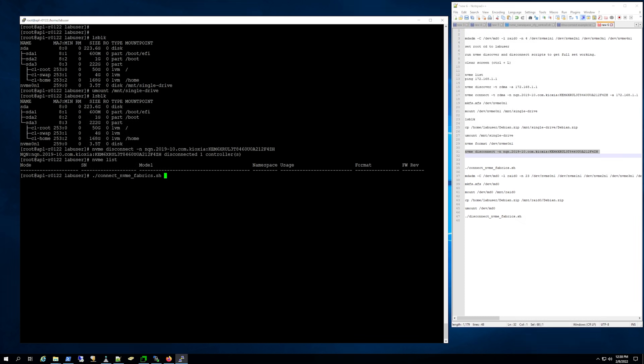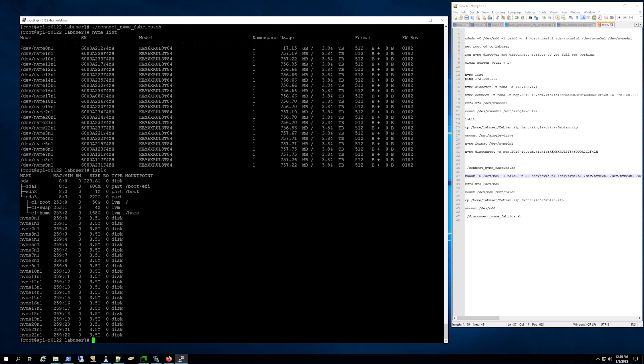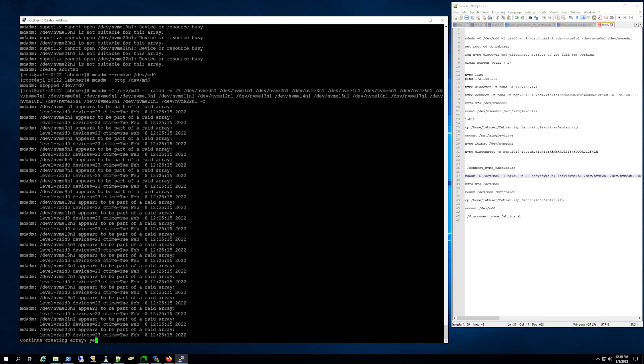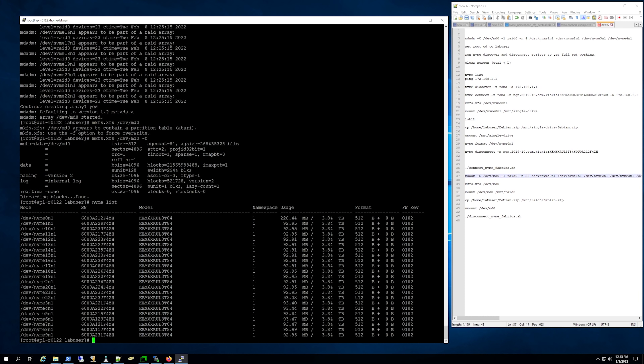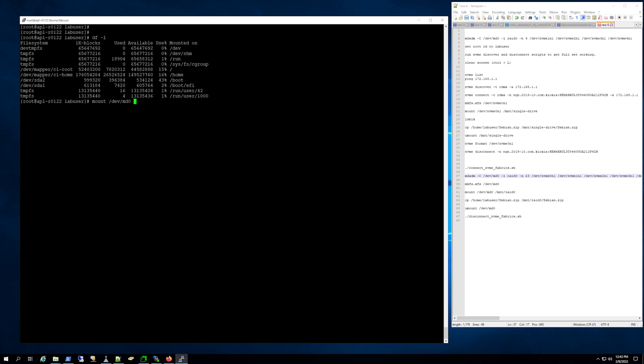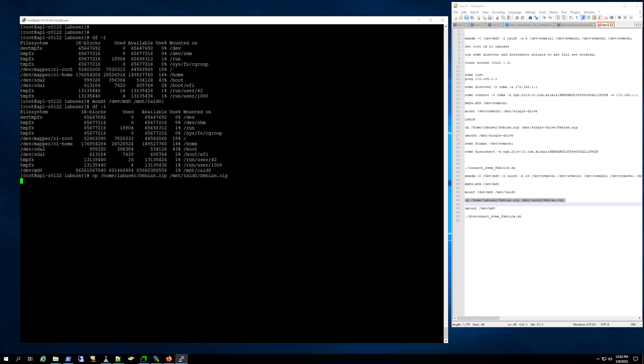We're going to script this real fast. The basic idea is we're going to connect to all of these NVMe drives in a chassis via a script — just because you don't want to see us add drives individually. Once we do that, we can actually create a RAID array, which is awesome. Because of a little script issue, we only have 23 of the 24 drives. But there are basically 23 drives at 3.84 terabytes each, giving us roughly 80 terabytes usable. Then we mount the array, and we basically just have a giant 80 terabyte drive. Now we can just go over the network, grab as many drives as you want, create a RAID array, and copy our Debian zip over.